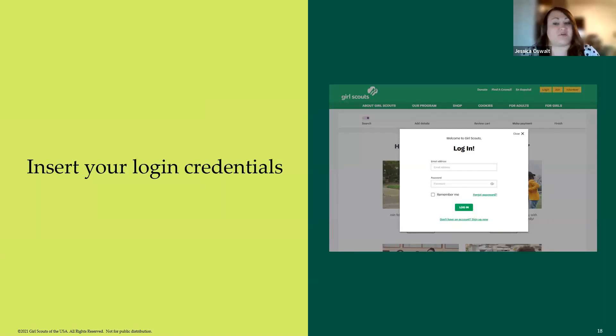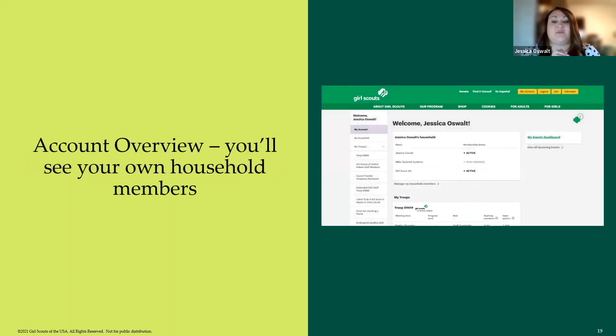If you have never set up your account and logged in, you can sign in now. If you don't know what email address you've used because you've changed email addresses, customer care can look that up for you at any time. Once you log in, this is the screen that pops up — an account overview showing the members of your own household.